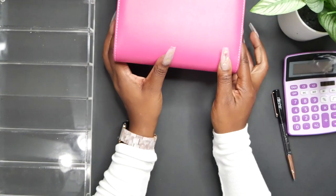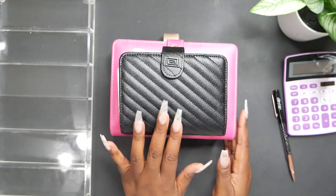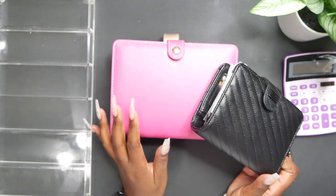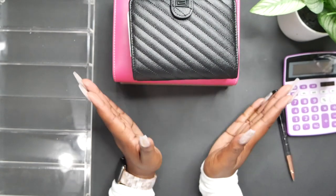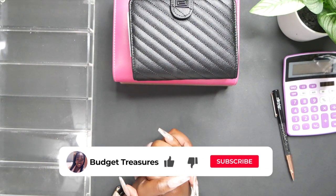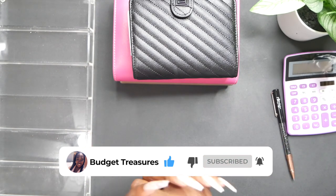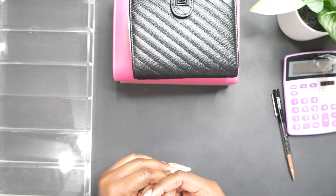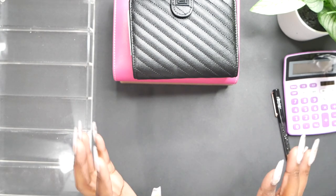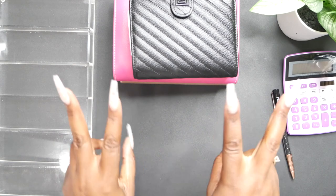That is pretty much it! We have stuffed our envelopes for our daily cash envelopes, our sinking funds, and our homework sinking funds. Thank you guys so much for joining me on this video. If you are not subscribed, I really encourage that you do — give this video a thumbs up if you enjoyed yourself. Come back for tomorrow's video where I will be stuffing my bills binder and getting one month ahead. Thank you all so much — I will see you in the next video. Go be great, peace out!